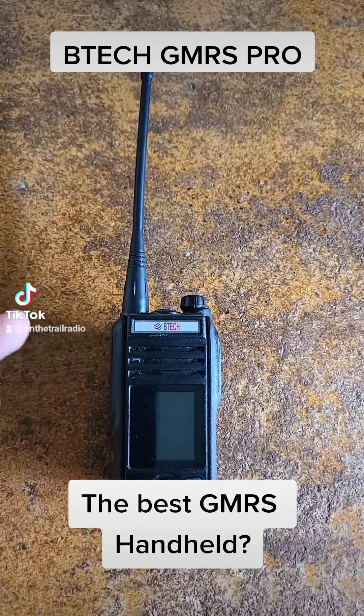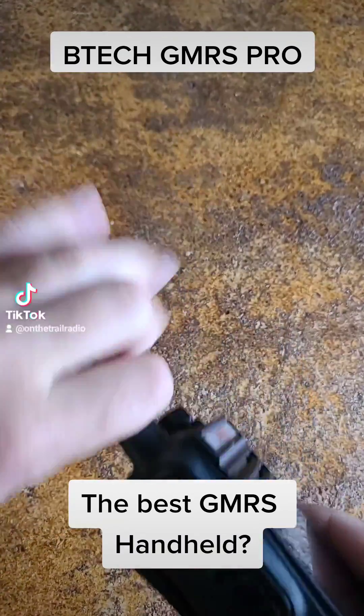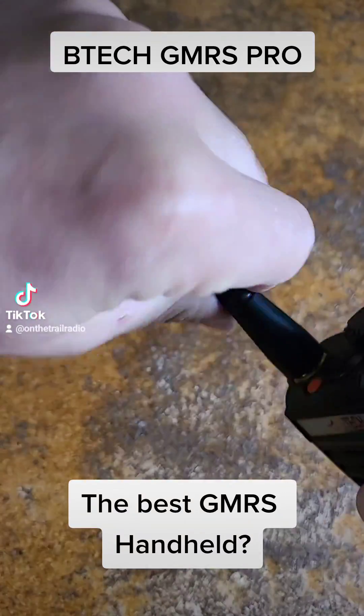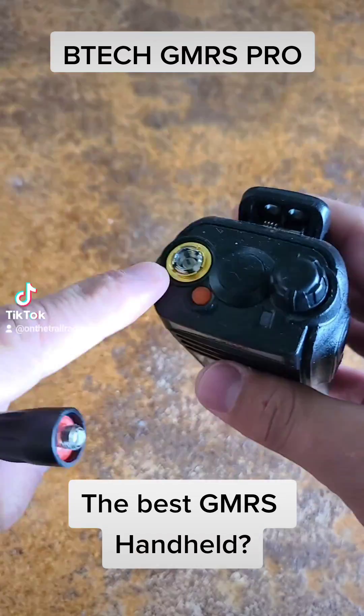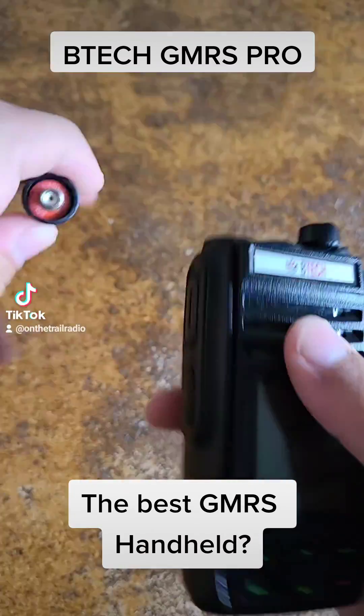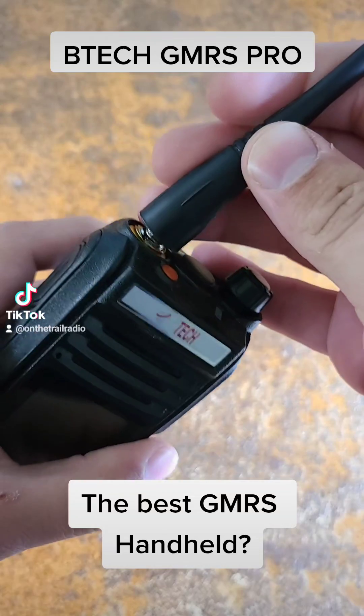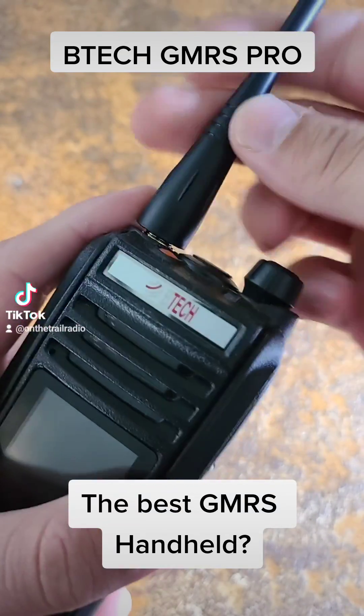This thing is a beast. I have already done the power tests on this little radio — I hooked it up straight to there and it is pushing out a full 5 watts on the GMRS frequency, which is the limit for GMRS.